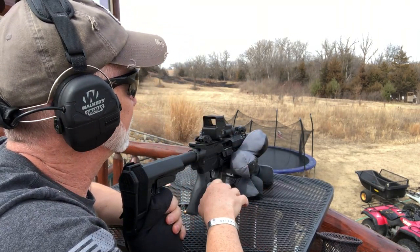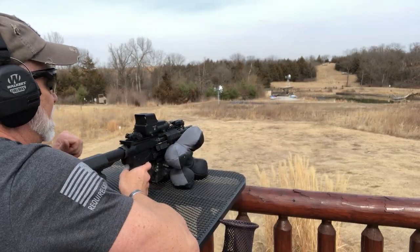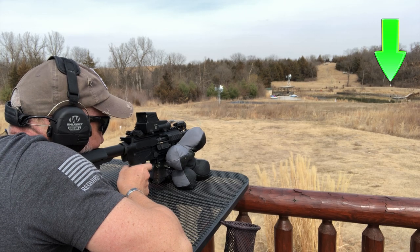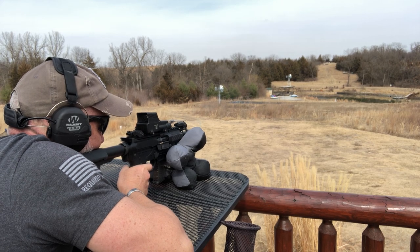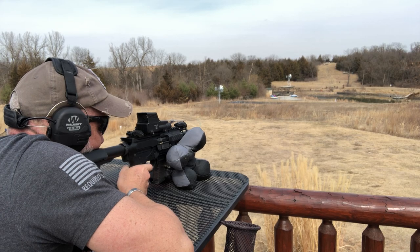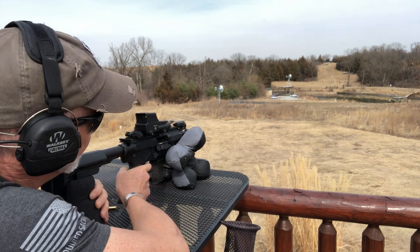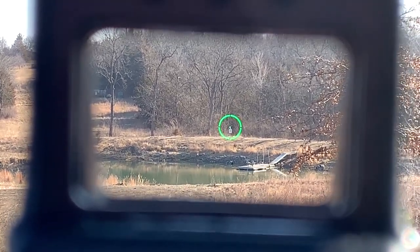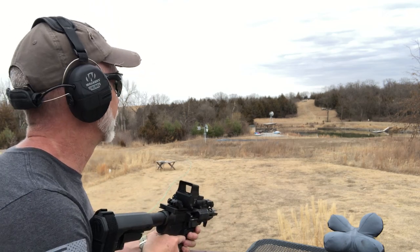I can't hear because of the report, but I would like to think those were all hits — we'll have to check in editing. I may have to slow down the trigger pull on that. Let's go out to 200 and see how we can do. I was having to aim about three to four feet above the target. Let's put the Sergeant Major ammo in and see if we can bang on that steel at 200 on the other side of the dam, standing.